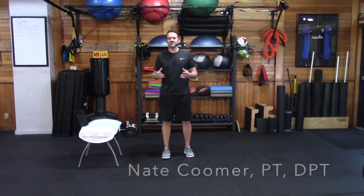Hi guys. I'm Nate Coomer, physical therapist with the Parkinson's Fitness Project. I'm so excited to be working again with the Brian Grant Foundation to bring you another move of the month. If you want more information on what they're doing, go ahead and check out their website at www.briangrant.org.